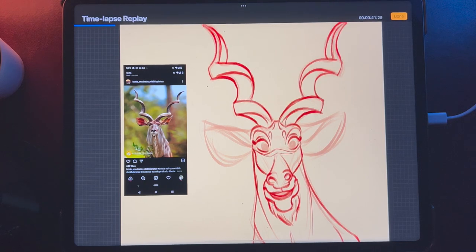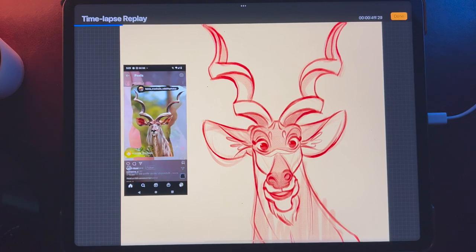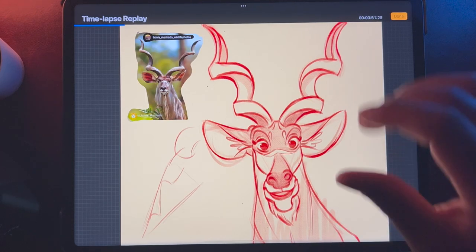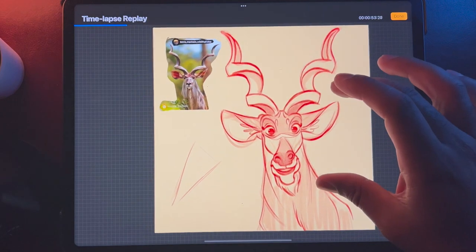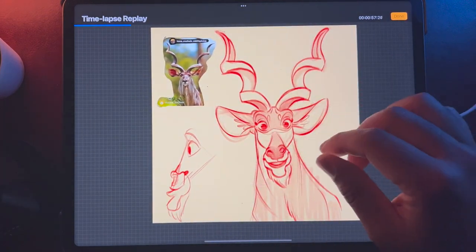I haven't been doing that much live today and yesterday because I've actually been trying to come up with a Skillshare course on 3D for Nomad Sculpt. And I'm actually really happy with this. I might try to do this guy in 3D.